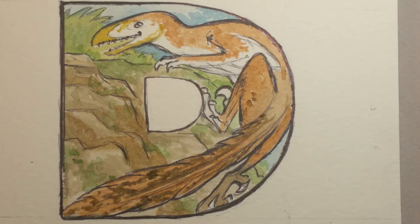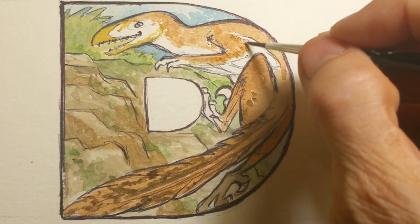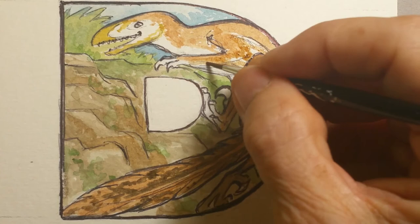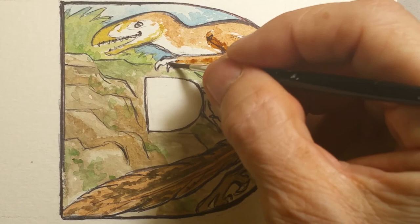Right now I'm looking at his wings and I'm thinking of keeping them white. I'm definitely going to keep his belly white. Not sure how we're going to finish these wings — playing with it right now. And that's the thing — you can do anything you want with the dinosaur within reason.